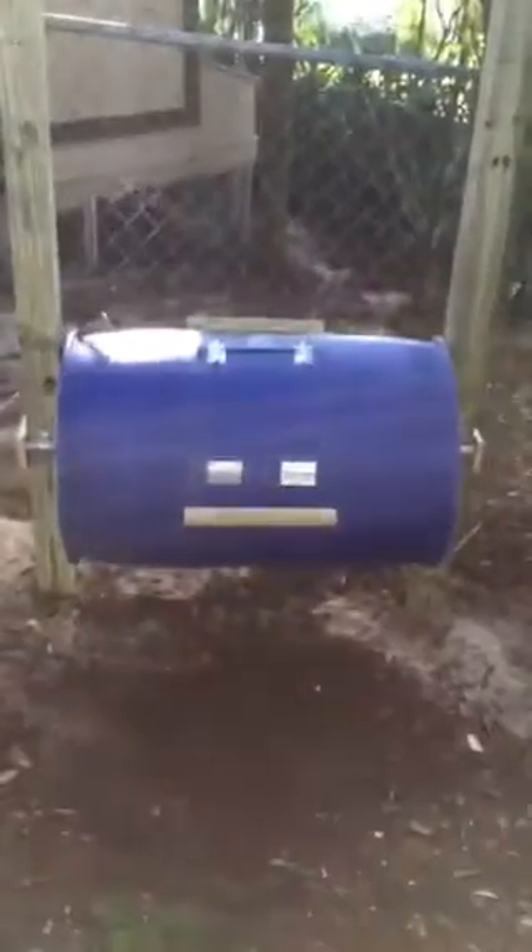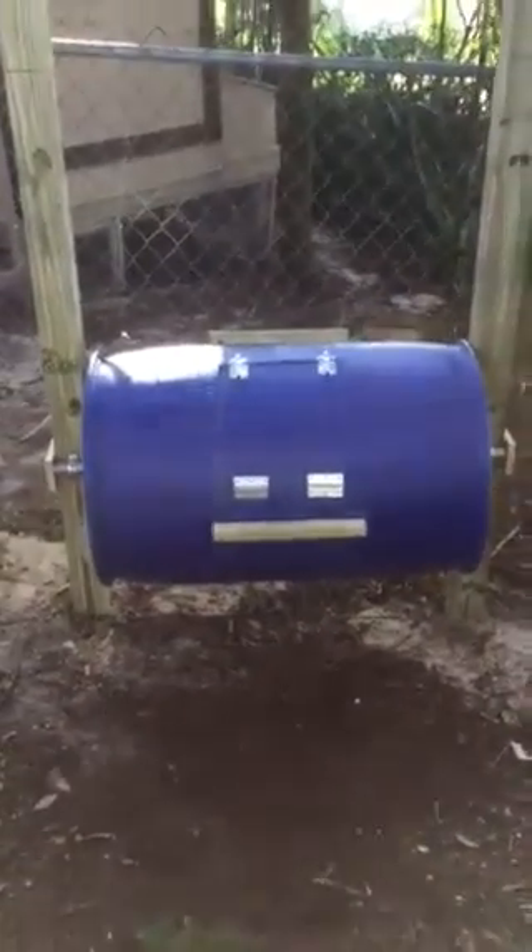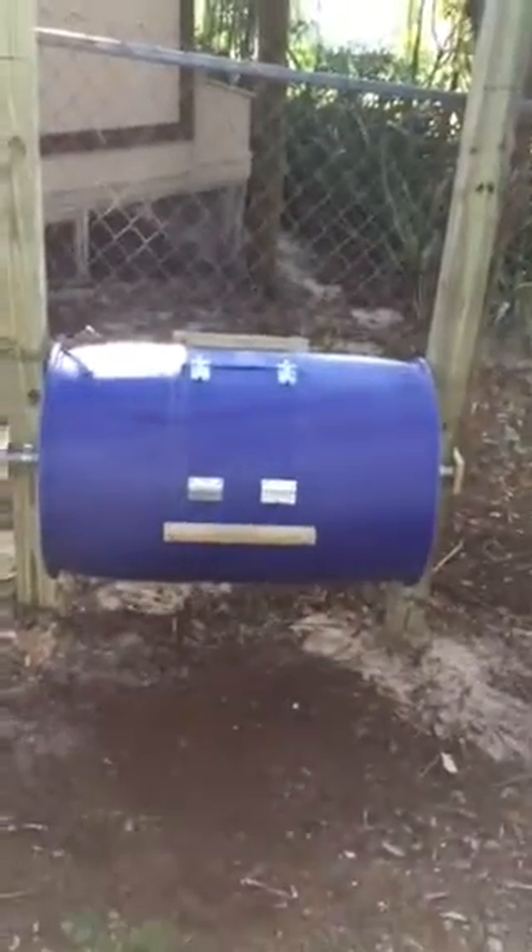I got the barrel at Rural King for $19.99, say 20 bucks. Between the hinges, the latch, and the post, I probably have about $45 in it.